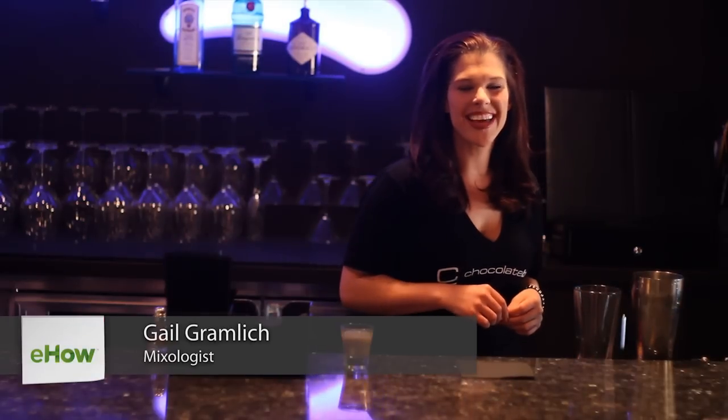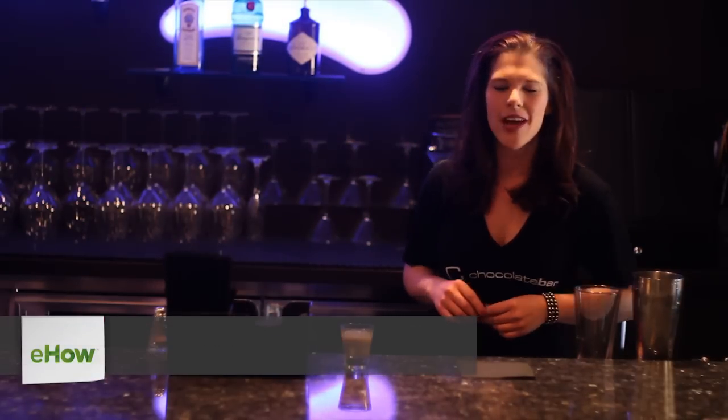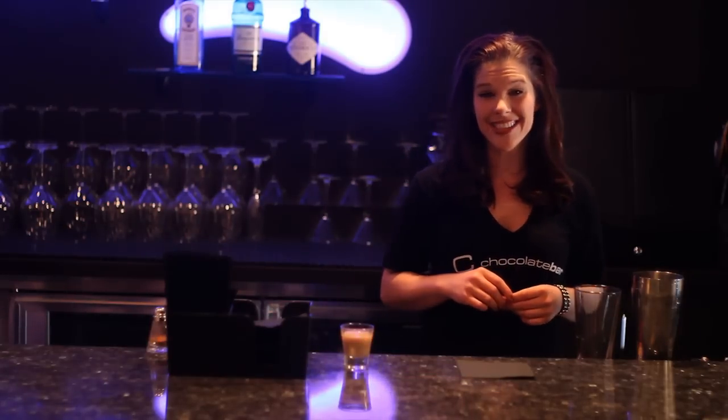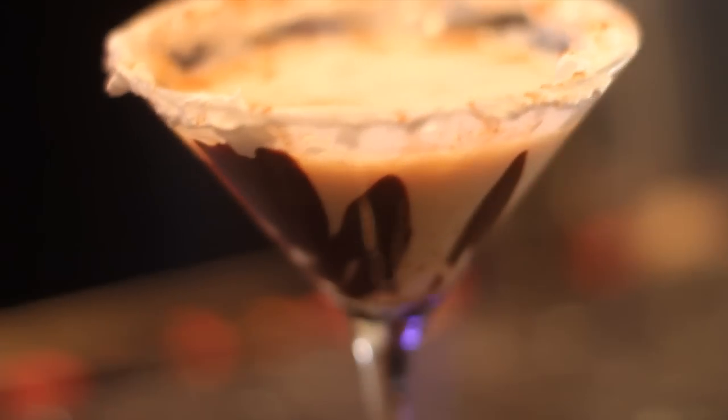Hi, my name is Gail Gramlich and we're at the Chocolate Bar in downtown Reno, Nevada. Today I'm going to show you how to make a cask and cream vanilla martini. It's very similar to the C-Bar cocktail we do here at the Chocolate Bar.